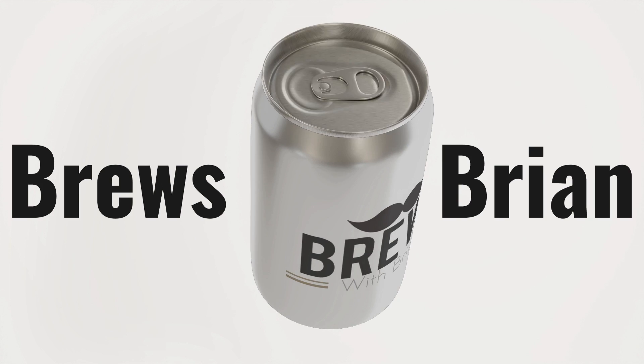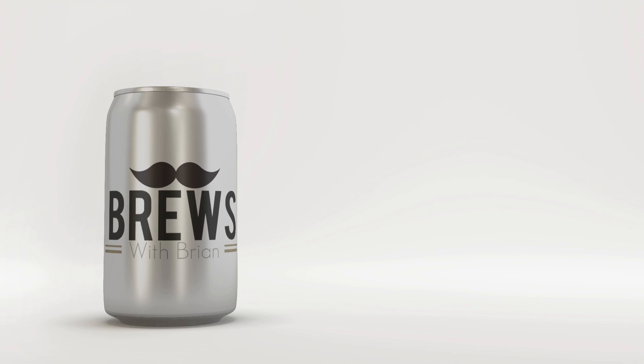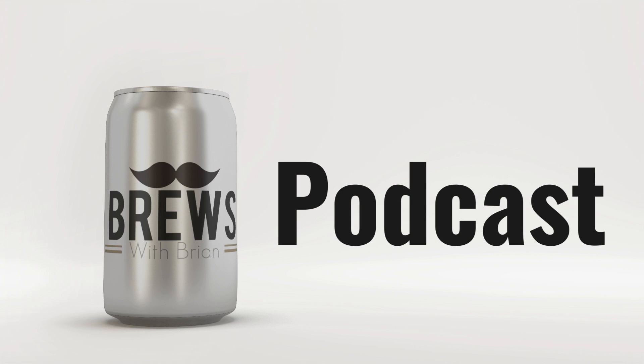Well, it's time to belly up to the bar and find out what's on tap at Brews with Brian. Hey everybody, welcome back to another episode of Brews with Brian, your weekly craft beer review podcast here on the Loaded Sports Network. Where each and every week, me, the Colonel, and my co-host Bill give you our thoughts on a craft beer from around the world.